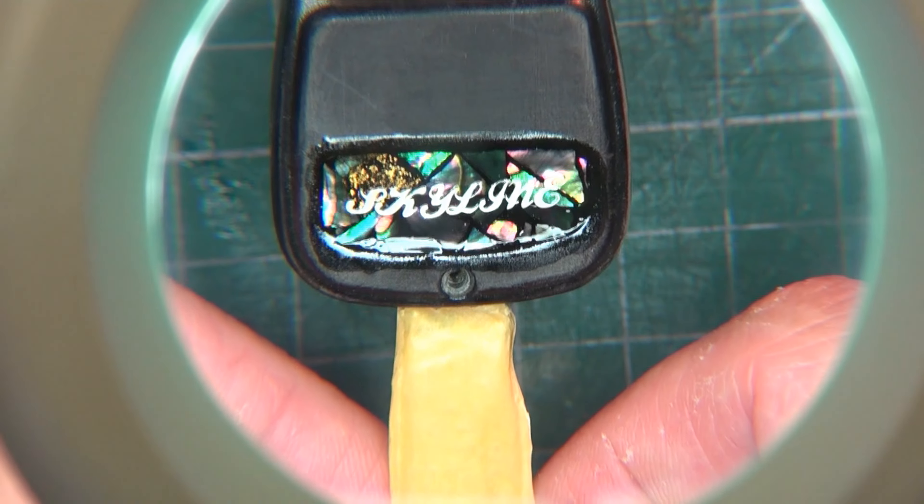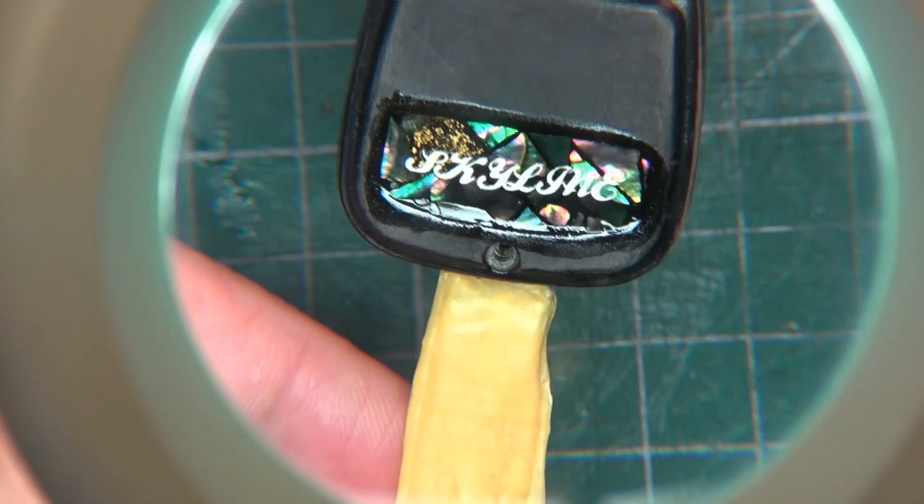これだけで終わりじゃないですからね。もう一つ工程を加えていこうと思います。貝を削りすぎて、金箔を細かく乗せたところ、その上に前面にスカイラインの文字を入れました。あの辺を全部本当はカーボン柄にしようと思ってるんでね、これはまず途中経過です。この後またもう一工程あります。それは次回やっていきますね。久々のER34の動画でした。ER34一つも出てきてませんけどね。